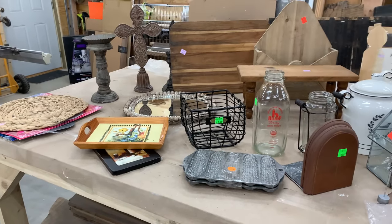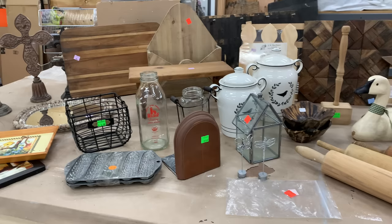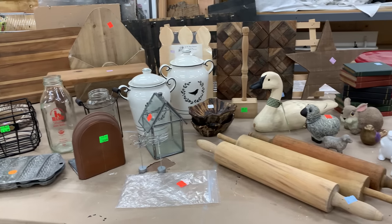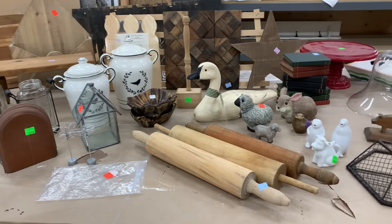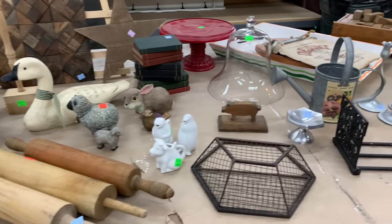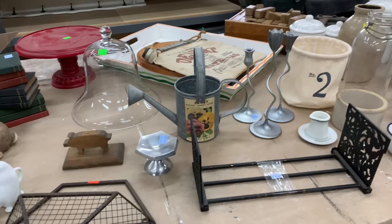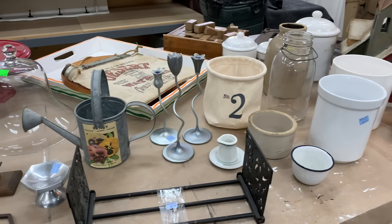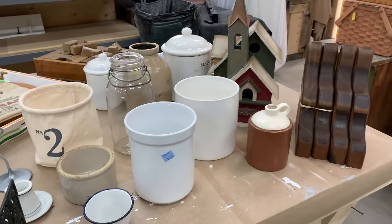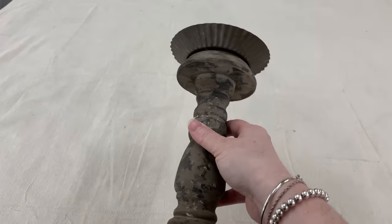As I'm still healing from my Mohs surgery on my nose, I was trying to get creative in how I could show you some of the items I had been thrifting. Some of these I had thrifted before my surgery — I couldn't thrift for two weeks — but I was back out thrifting this week. I didn't want any of you to have to look at my nose, so I'm going to feel like a hand model showing you these items.